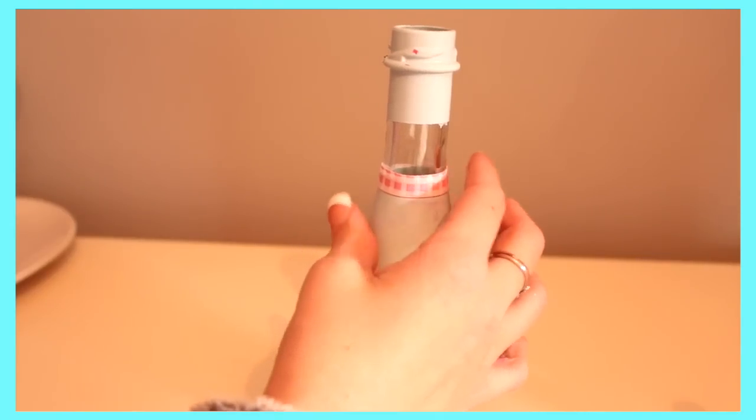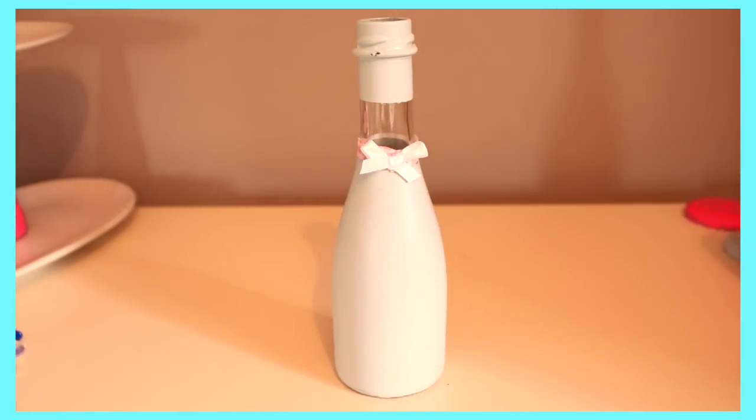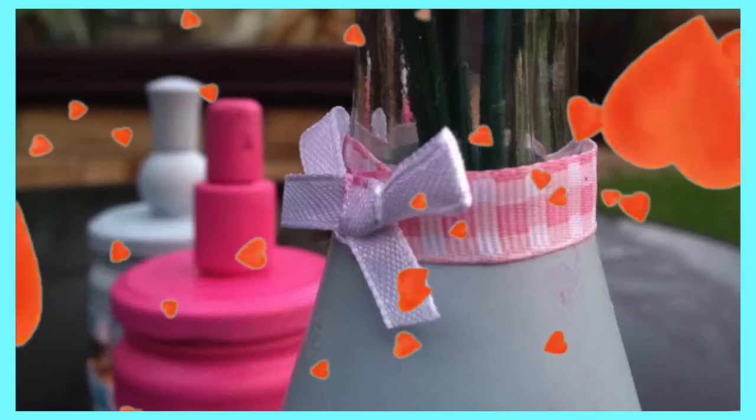That is the end of the video, guys. I do hope you enjoyed it — it took me forever to make. If you tried out any of these designs, please DM them to me on Instagram and I'll probably post them on my account. I love you all, have a beautiful day, and don't forget to stay positive. Bye guys!